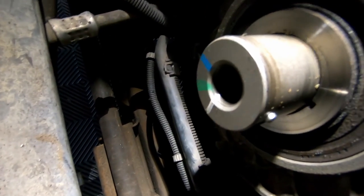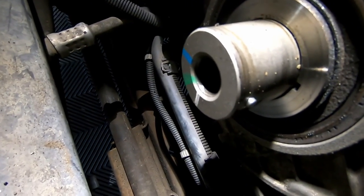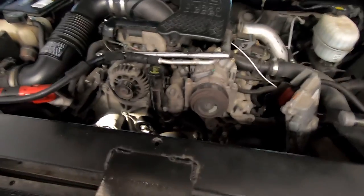We got the harmonic balancer off. You'll see the Woodruff key on there — the harmonic balancer on the Duramax is keyed, unlike LS motors. We also got the accessory belt off by putting a half-inch extension on the tensioner to pop the belt off. The harmonic balancer literally just pulled straight off — it's not press-fit like on LS motors. When reinstalling, we'll need to line up that key on the crank as well as the pin on the crankshaft itself.